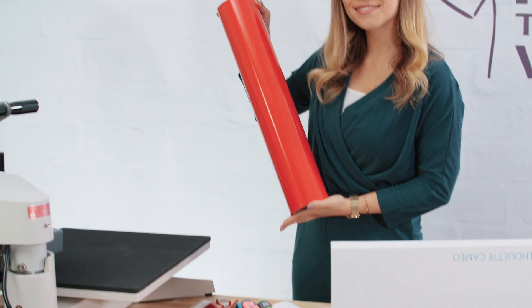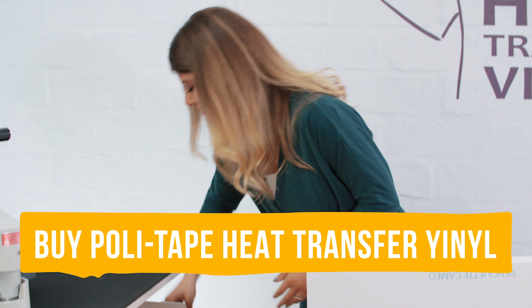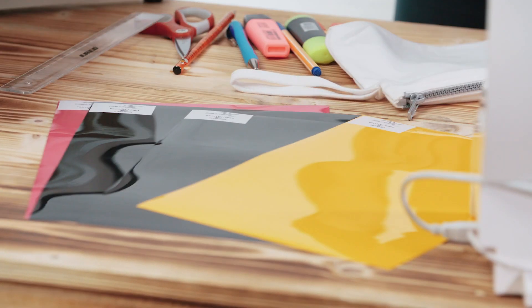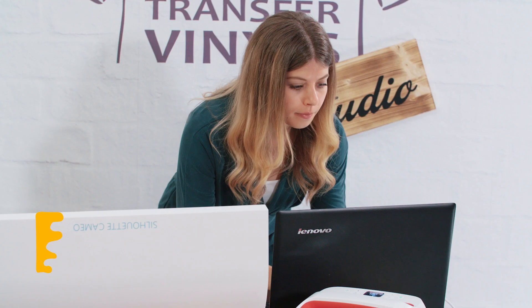Today I'll show you how to use our polytape heat transfer vinyls. First of all you need one of our vinyls, which we have in many different colors and designs. I took our Polyflex Turbo vinyl.